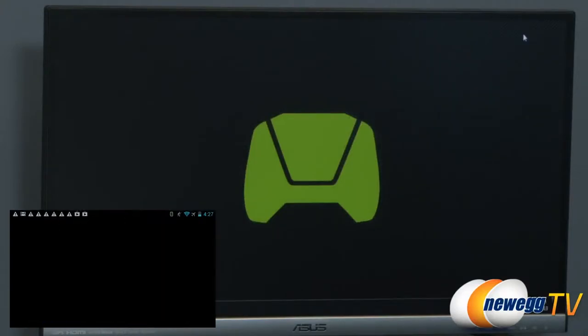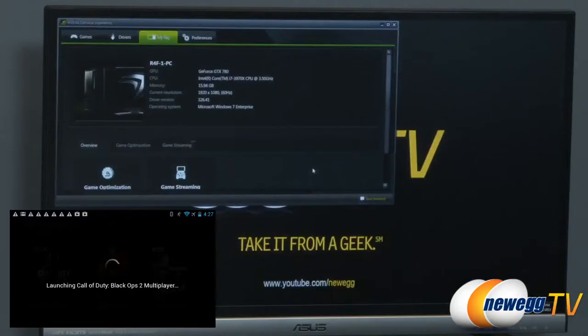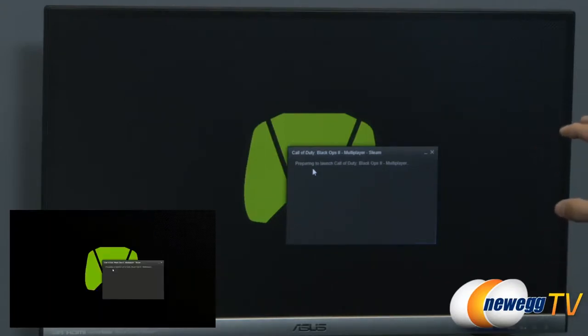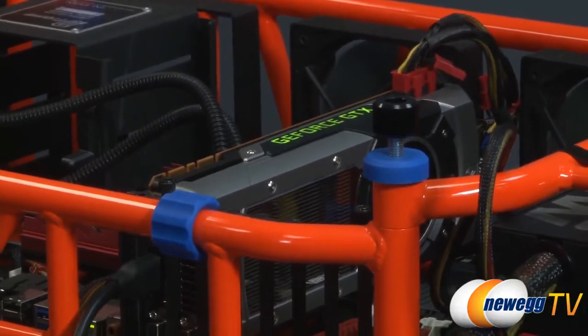We're getting Steam Big Picture up now. What you see on the Shield display is what you see on the monitor — it's one to one. We can open Steam Big Picture directly from the Shield app. Let me try launching Call of Duty multiplayer this time, since that's the one we haven't tried yet.